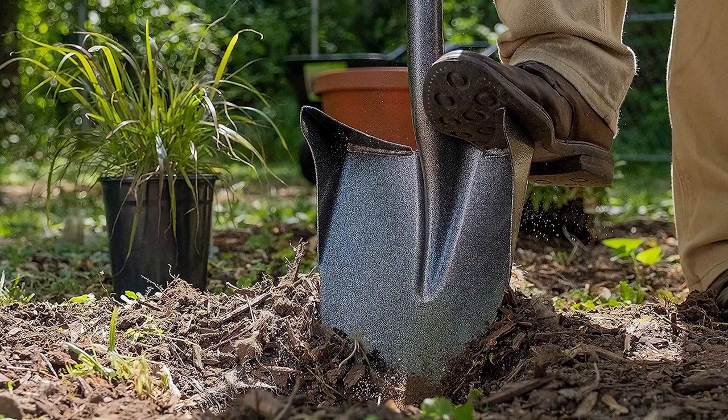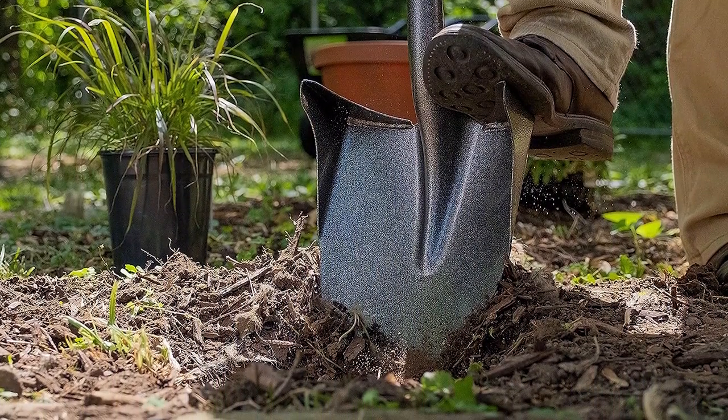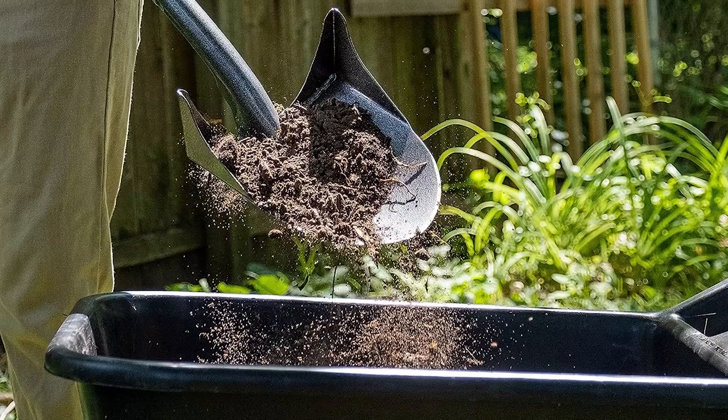For heavily rooted areas like woods, this shovel shines. Yet, if roots aren't a primary concern, the sawtooth blade might not be necessary.